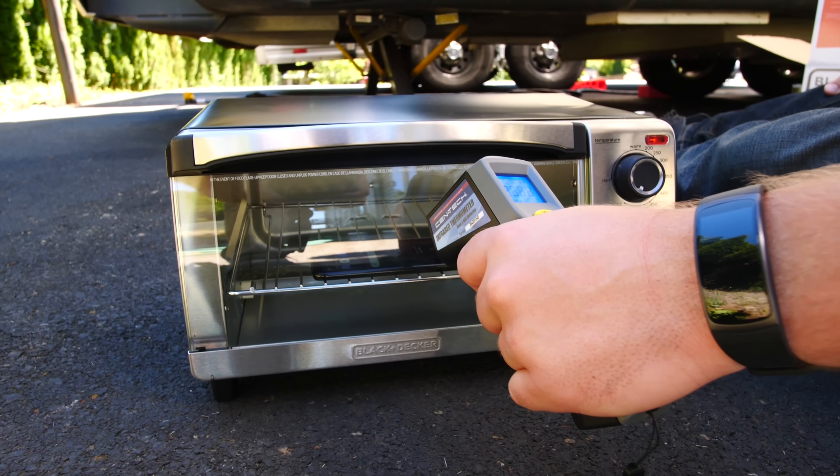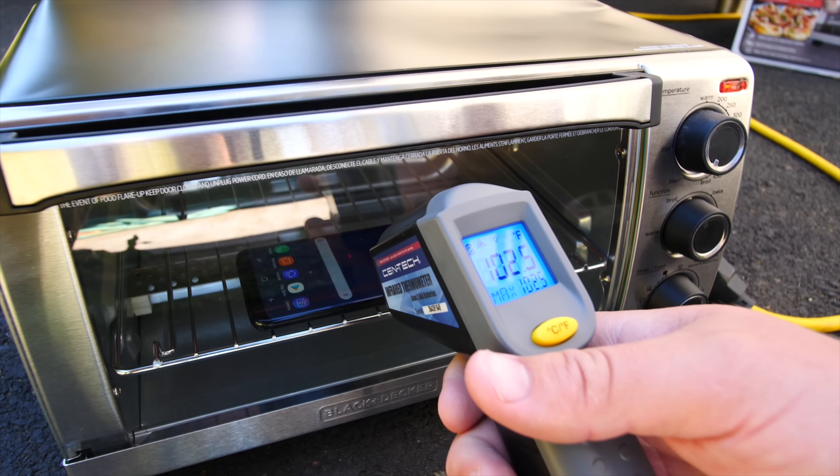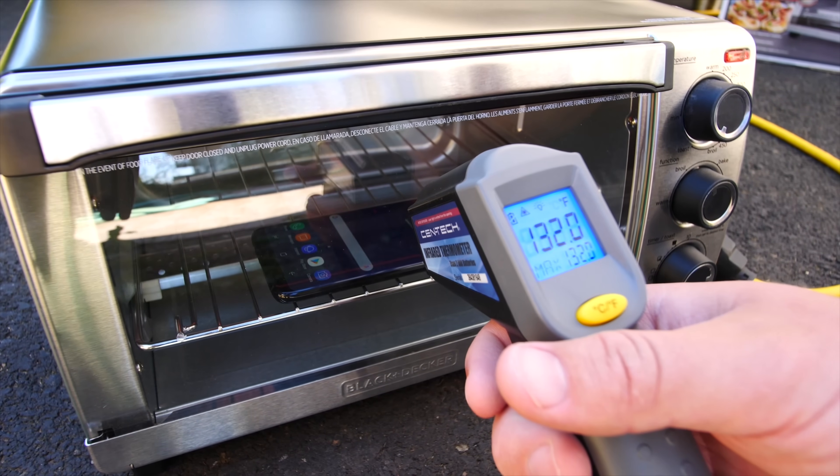That phone is at a nice 82 degrees. 98, 100. Dang, this thing's going up fast. The S8 is 131 degrees now. I'm surprised it hasn't turned off. That's pretty hot.